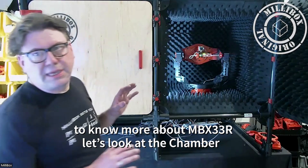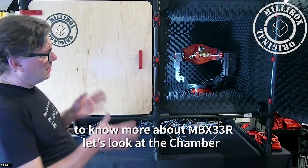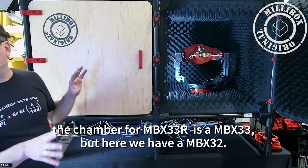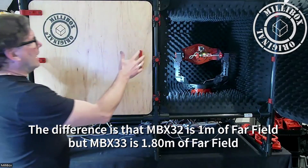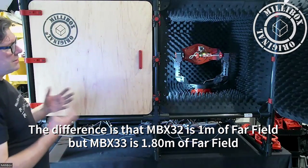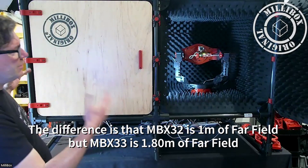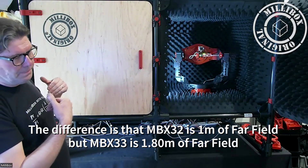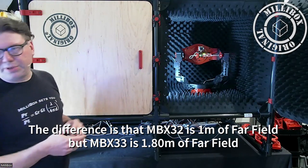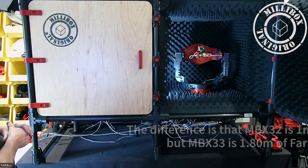To understand the MBX-33R setup, the first thing is to look at the chamber. The chamber in the MBX-33R bundle is an MBX-33. Here we have an MBX-32. The difference between the two is that the MBX-32 has two cubes and the MBX-33 has three cubes. It's a question of size — here we have one meter of far-field distance between the probe and the positioner, whereas in an MBX-33 we would have something around 1.8 meters. That's the only difference between the two.